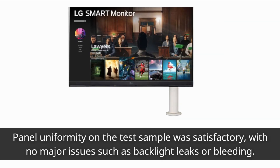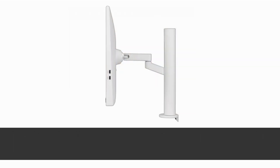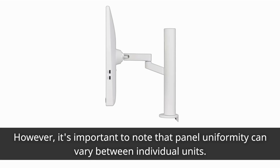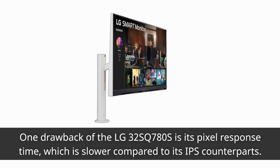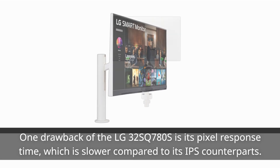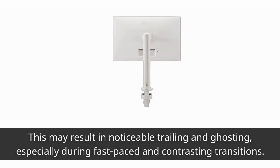Panel uniformity on the test sample was satisfactory, with no major issues such as backlight leaks or bleeding. However, it's important to note that panel uniformity can vary between individual units. One drawback of the LG 32SQ780S is its pixel response time, which is slower compared to its IPS counterparts. This may result in noticeable trailing and ghosting, especially during fast-paced and contrasting transitions.